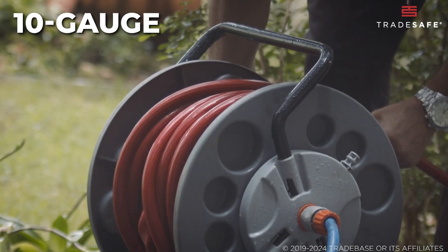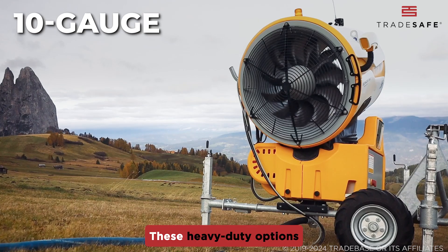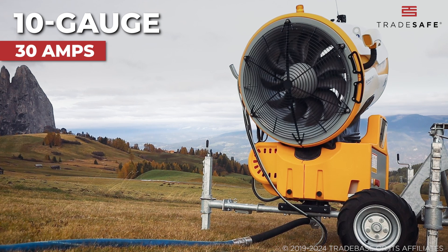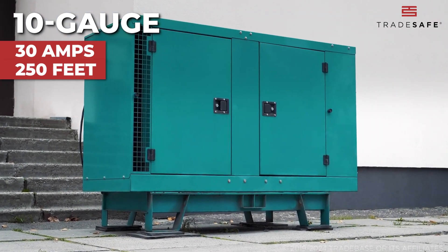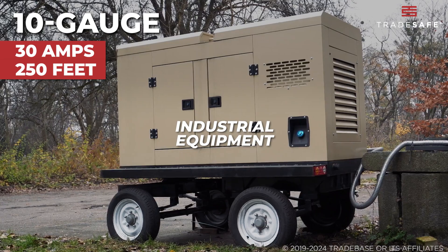At the top end, we have 10-gauge cords. These heavy-duty options can handle up to 30 amps and work well for distances up to 250 feet. They're typically used for industrial equipment.